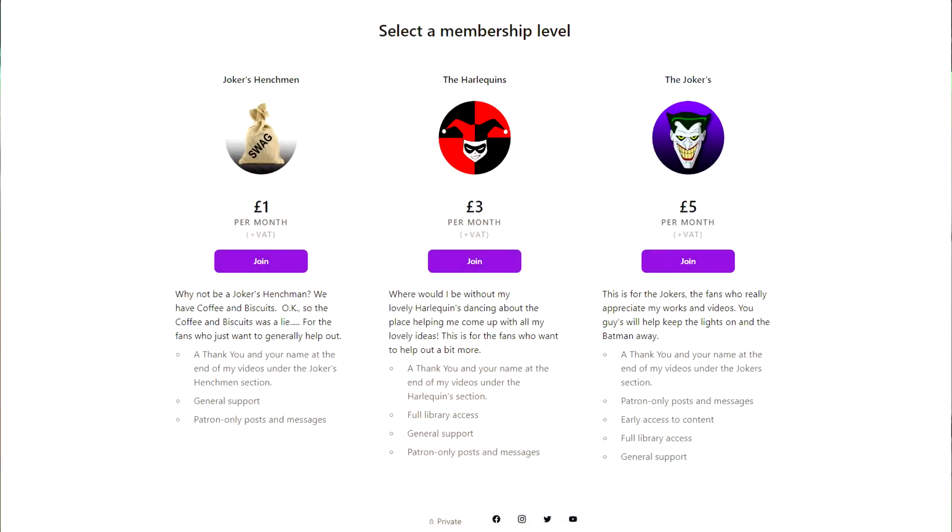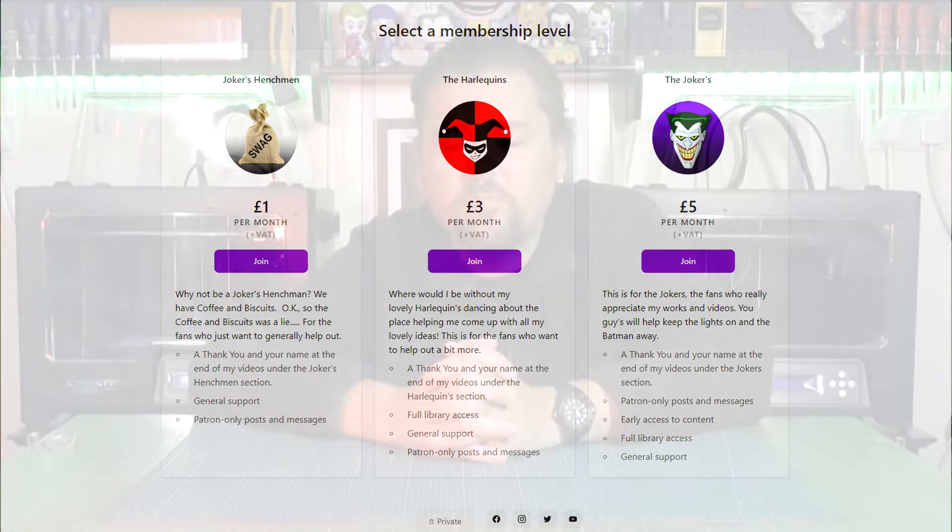Every YouTuber out there seems to have a Patreon page, and I'm a bit late to the party, so I've gone and created one with three tiers. The first is just one pound a month for general supporters of the channel. Then three pounds a month for more intermediate fans, and five pounds a month for the hardcore fans that really want to see this channel grow.